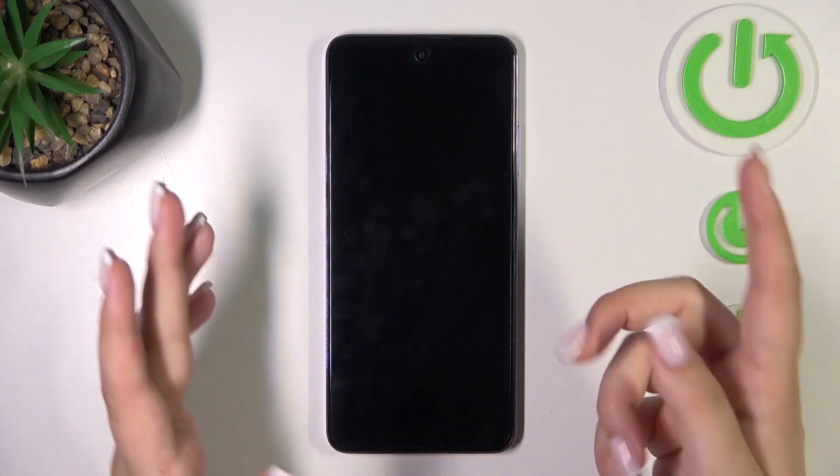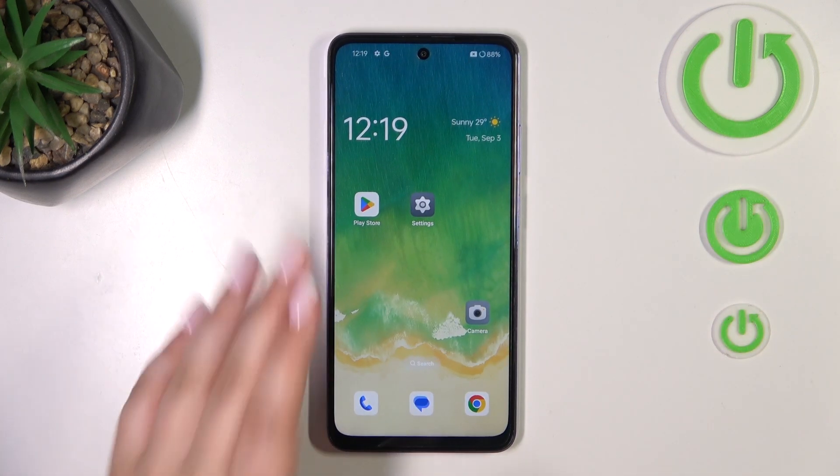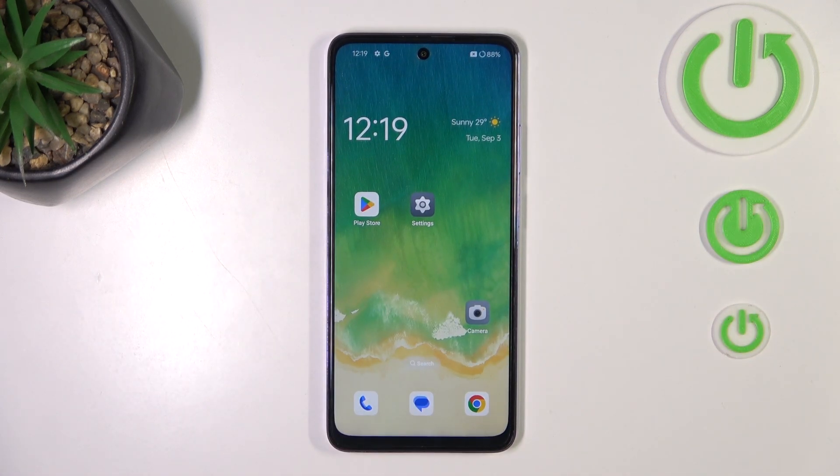Let me lock the device and check if it's working. I'll put my finger on the sensor — and the device is unlocked, which means we just successfully added the fingerprint to it.